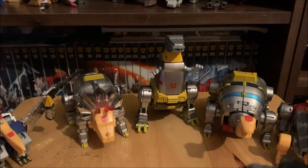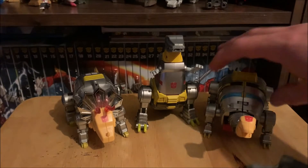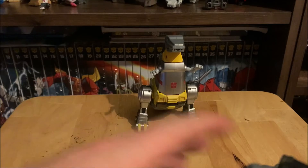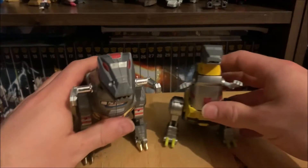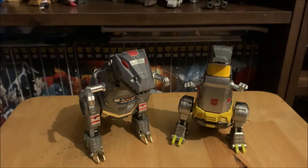Before we go on to transformation, I almost forgot the most important scale reference — here he is next to my G1 Grimlock.